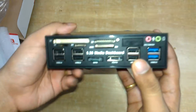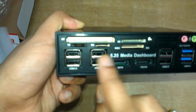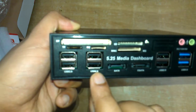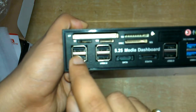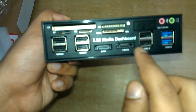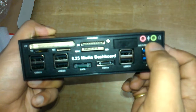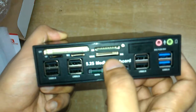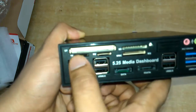Here is the product. These are the multi TF card slot and M2 card slot. It has 6 USB 2 ports and 2 USB 3 ports. These are the audio jacks — mic and headphone. Here is the MMC slot, SD slot, M2, TF, and CF card slots.